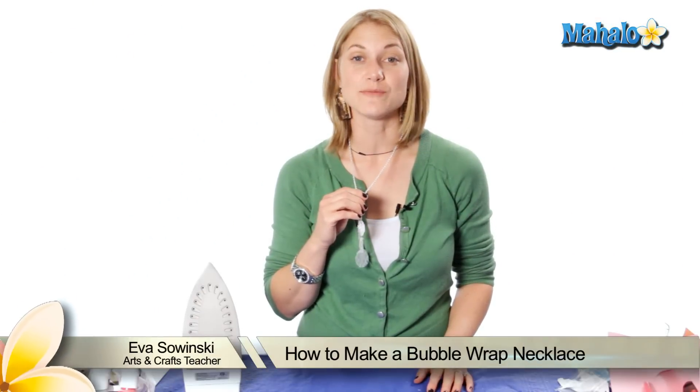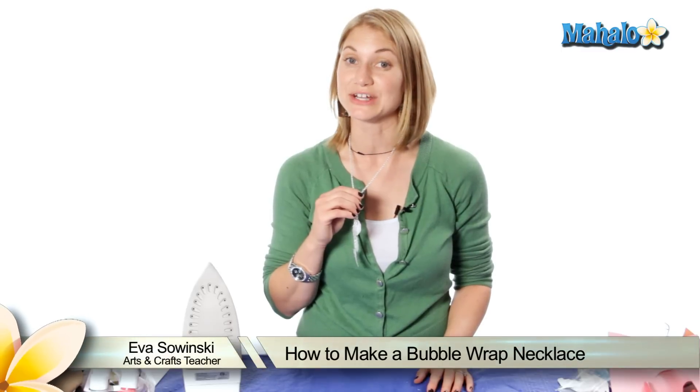Hi, my name is Eva Sawinski. I've been teaching arts and crafts for over 10 years and today we're making a bubble wrap necklace.